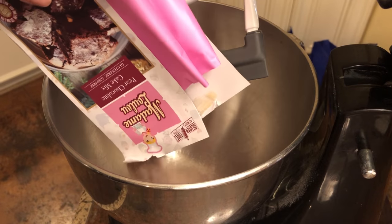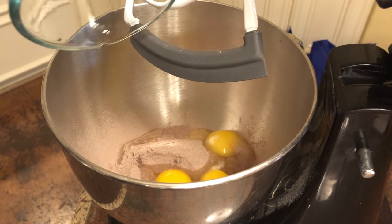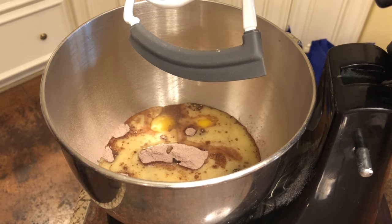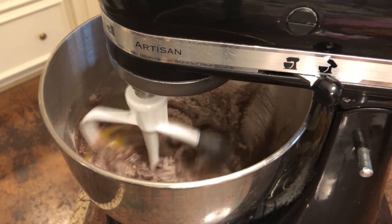Add all of your mix to your bowl, then you're going to add your eggs and your butter. Make sure to follow the recipe on the back of your package. Mine wants you to mix it on medium for about three minutes, or until it's a totally solid color.